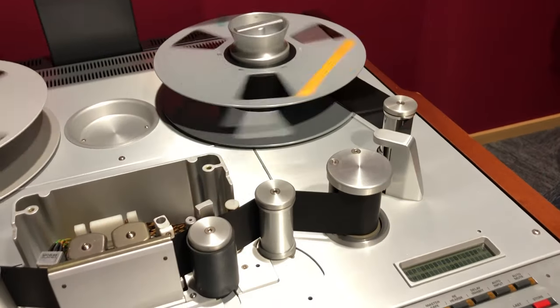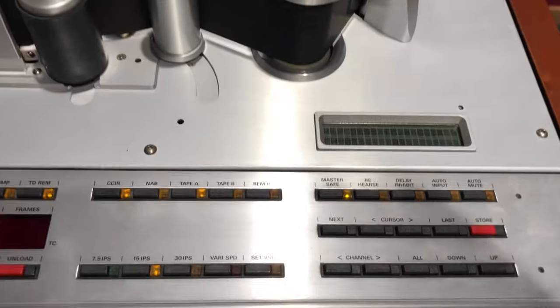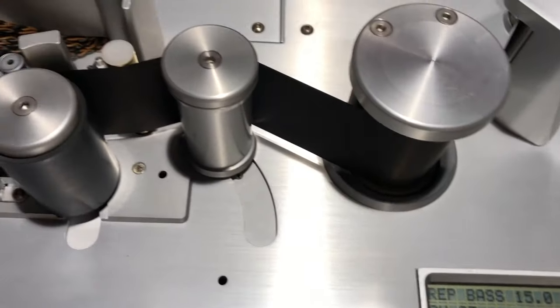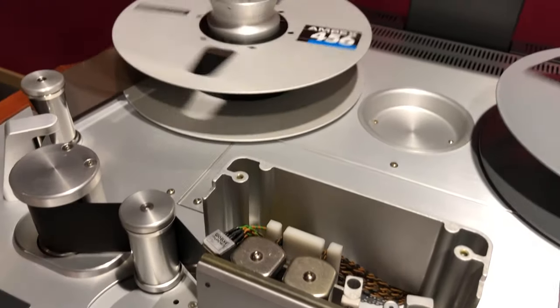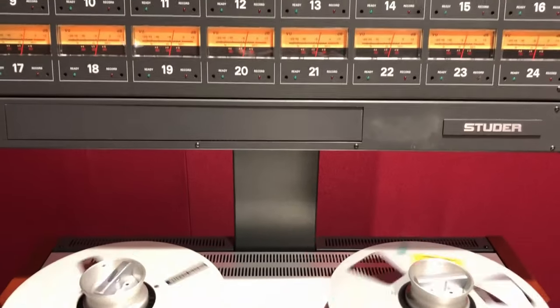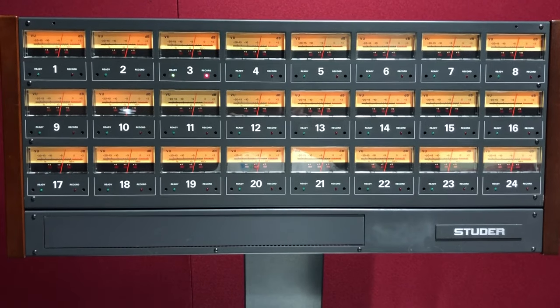Moving on to the alignment controls, these use the same display and operational approach as the A820, but the big grey counter function control buttons have gone to be replaced with controls that are much more streamlined. It's here that the different tape types the machine can be aligned for are selected, as well as the three speeds of 7.5, 15 and 30 ips it can run at.